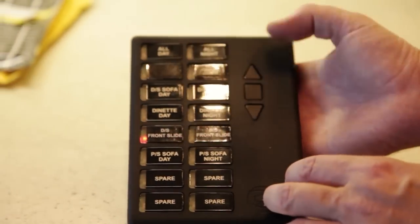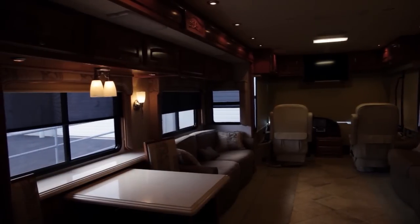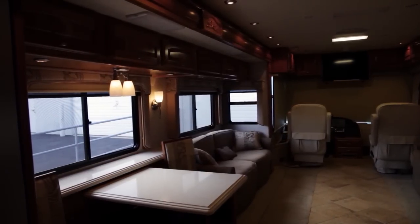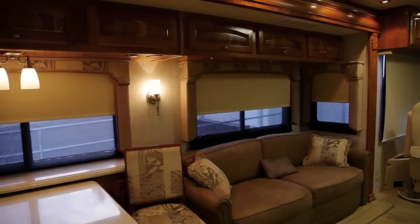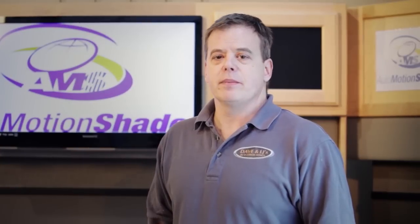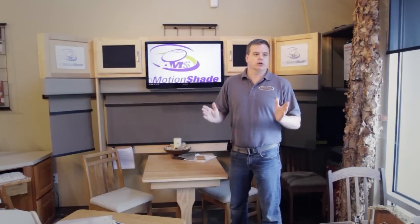Auto motion has a 16-channel remote control which gives you the ability to control each individual shade by itself, day or night, or all of the shades both day and night all at once. When you get up in the morning, hit night shades up and all the night shades come up. Hit all day and all the shades go up. Think about going to each individual shade and raising night and day versus walking up to your new auto motion shade remote, hitting one button, and having all your shades rise at once.